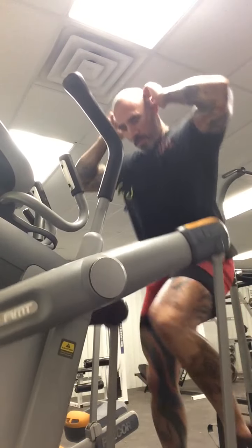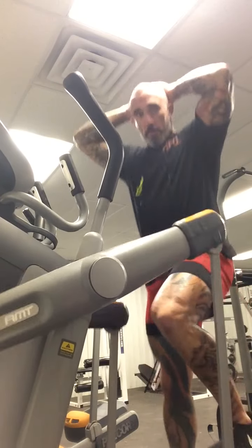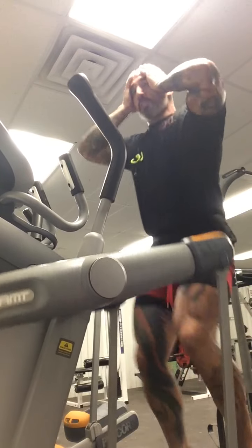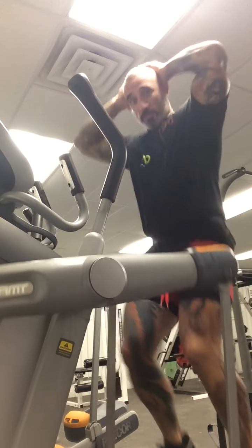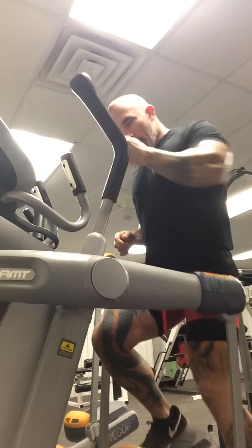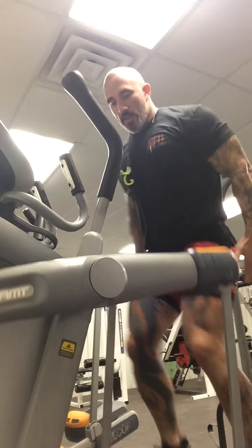This morning I decided to smash it out on the stepper. I want to run over a few points on tabbing — just generally being an airborne tabbing monster or yomping monster. When you're doing your tabbing, lads ask me how do I get good at it.